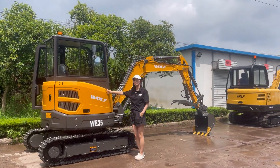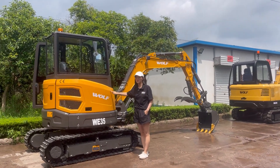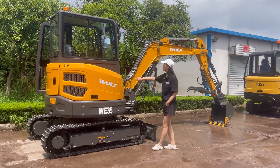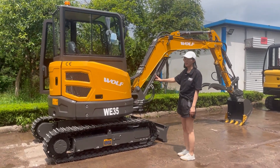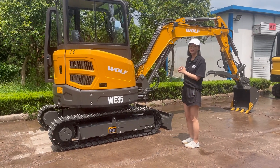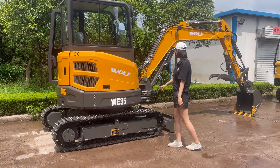Hello everyone. Today let me introduce our new model WE35 excavator. The overall weight of this machine is around 3.8 tons, so you can also call it a 4-ton machine.